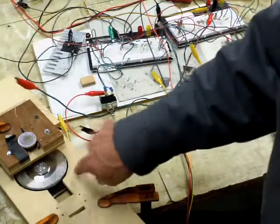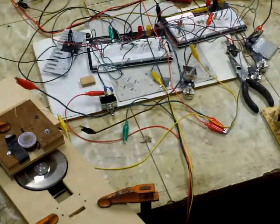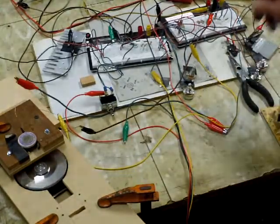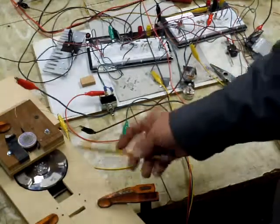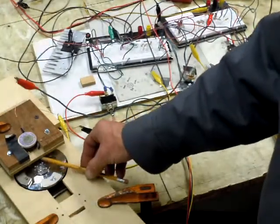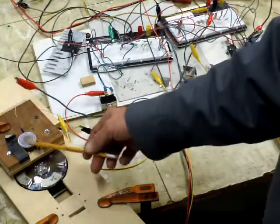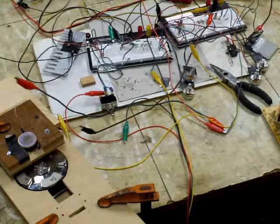You know, it doesn't take much to stop it at this point. Anyway, I wanted to show you that. Also I wanted to tell you — right now the gap that I've got is basically a sixteenth of an inch between the core of this coil and the magnets, which is about 1.59 millimeters. It's pretty close, and that seems to be a good spot.